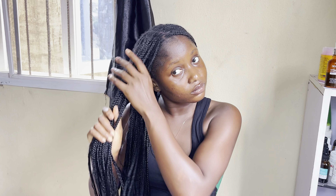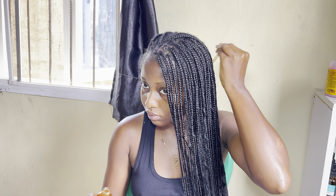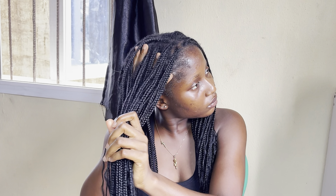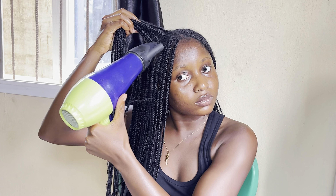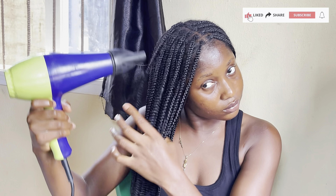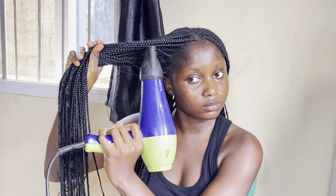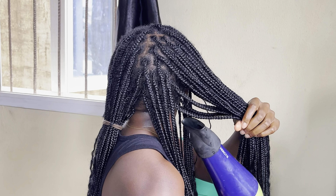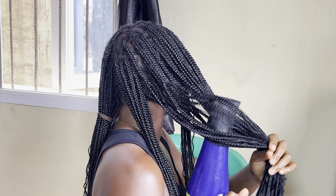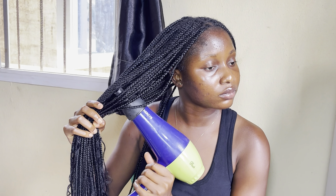I massaged my scalp for a few minutes before going in with my blow dryer. When drying my hair, I use different heat settings from roots to tip. For my roots, I use low heat and medium breeze because that is where my hair is and I wouldn't want my hair to dry out fast — you don't want to use really high heat on your roots. For the rest of my hair, I used it on full blast. When blow drying your hair, you need to have patience because this process took me more than 30 minutes.